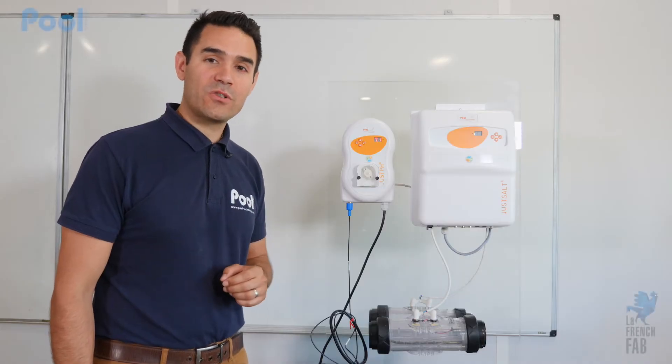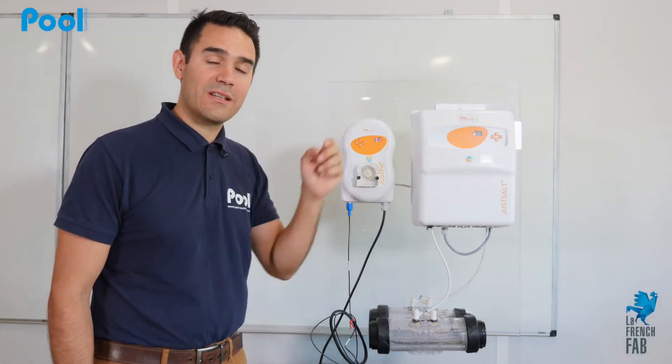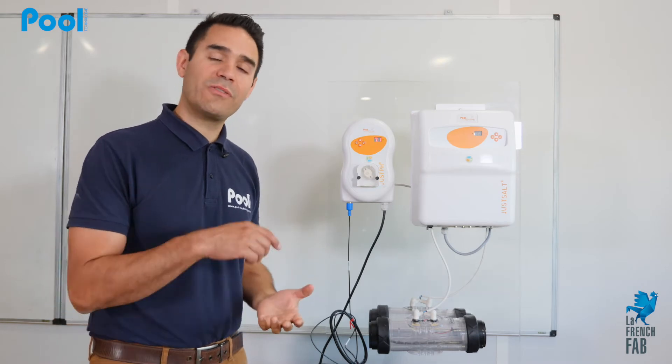In order to realize the probe calibration, you will need a pH 7 solution, a pH 10 solution, and a plug or a hole probe in order to block the pipe.